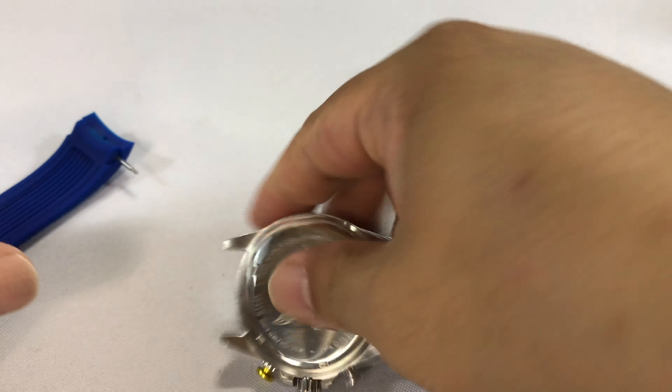I'm going to have to reuse the spring bars. You can see here — the nice thing about these silicone bands is that they're curved and fit the case. They're just spring bars, so I'm going to take them out.